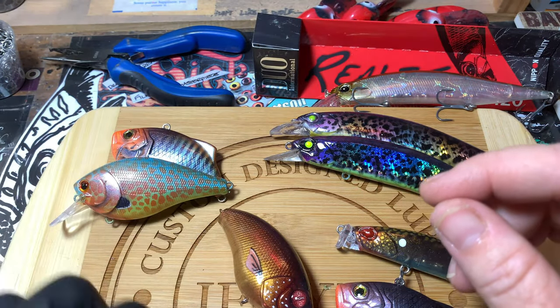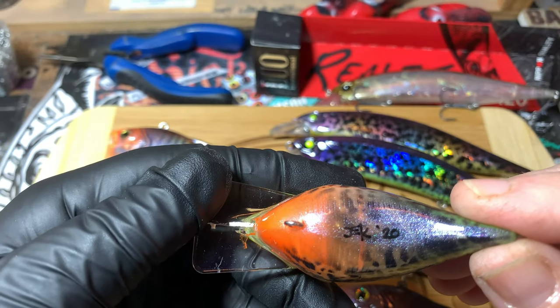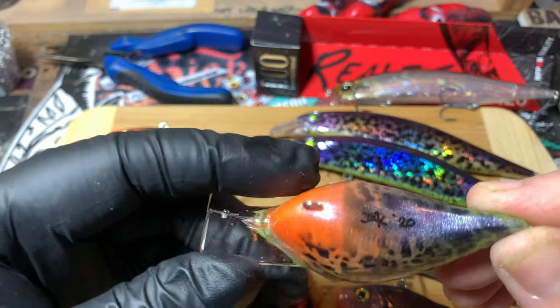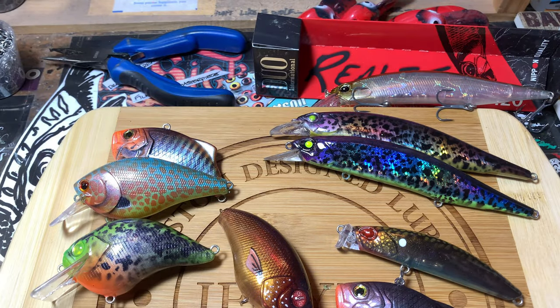Then we've got the breeding bluegill with a fat belly going up to Steve Aaron this morning — those are actually his — and the toxic crappie is also going out to him this morning. That's all the news that's fit to print.